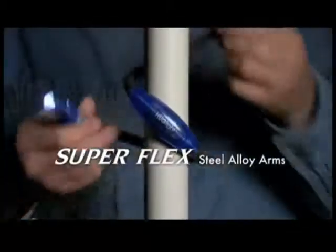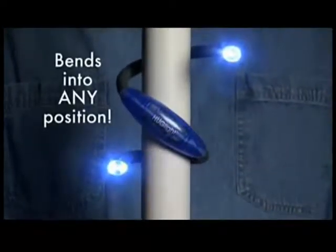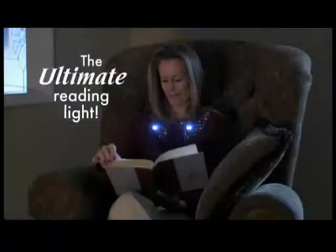With Superflex steel alloy arms, Hug Light bends and holds the light so you don't have to. Wrap it, coil it, hook it, or hang it. It's the ultimate reading light and more.